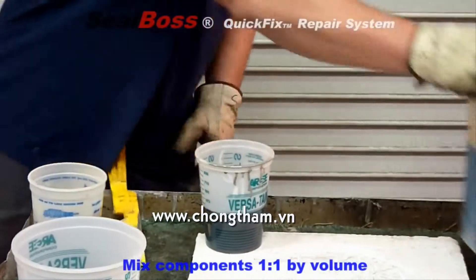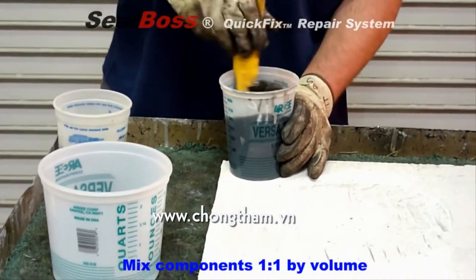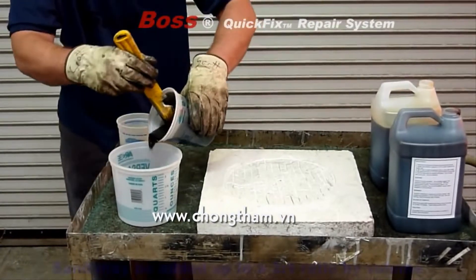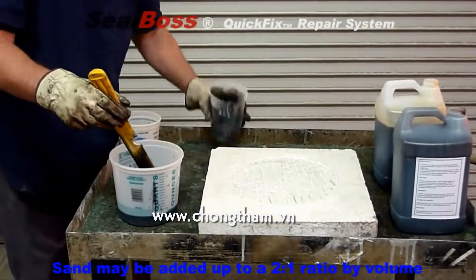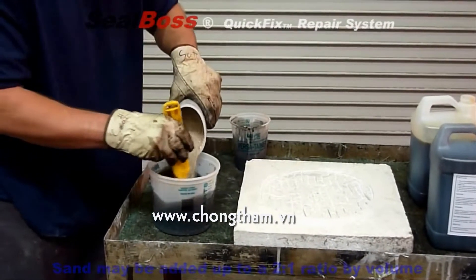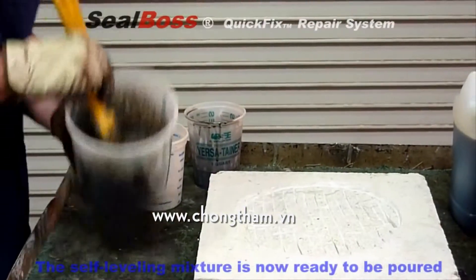SealBoss 6200 is formulated with an extended pot life, allowing the applicator to mix larger batches of material for more sizable roadway repairs. After equal parts of A and B are measured, 6200 is ready for mixing in a separate container. At this stage in the application, sand can be added to increase compressive strength and texture at a ratio of two parts sand to one part material by volume.